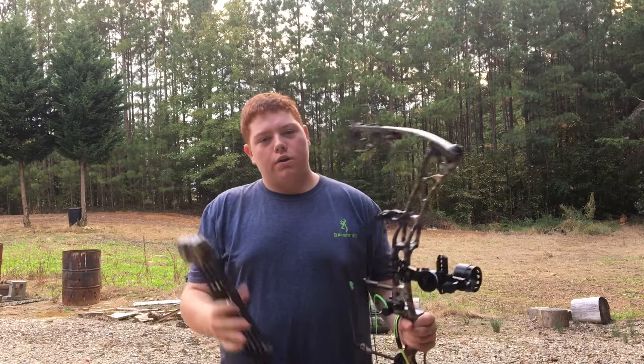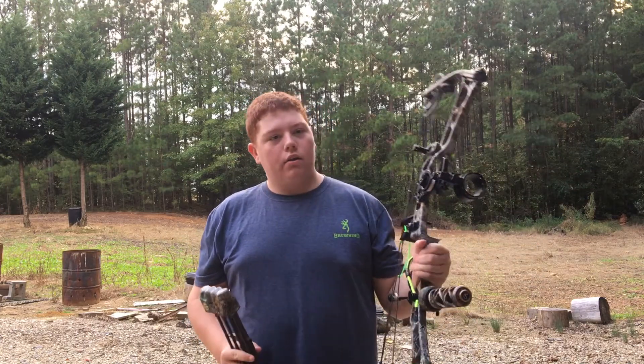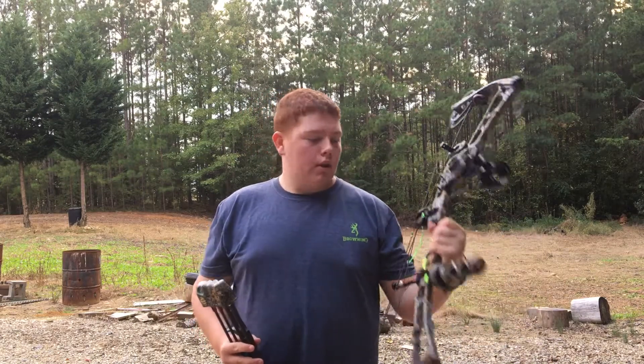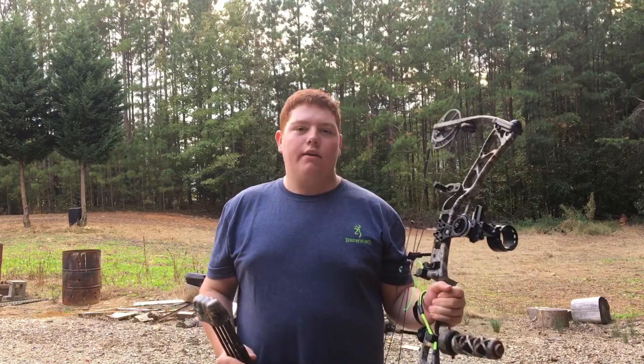I have a different bow I target shoot with. This bow I've got on 60-70 lbs. It's a great bow. It's not loud, it's fast. I like it.